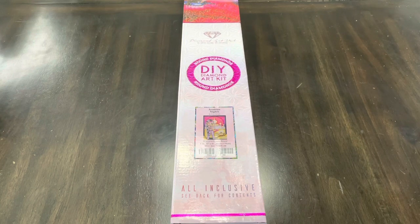Hey guys, it's Lindsay with Emeralds and Fairy Lights. I am so excited because this finally came. This is Arabian Nights by Kelly Horton from Diamond Art Club. It's a round and it is 22 by 31.